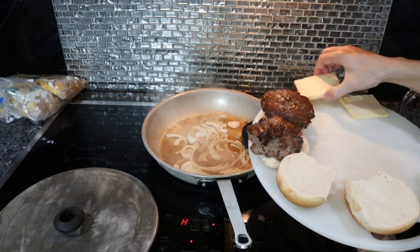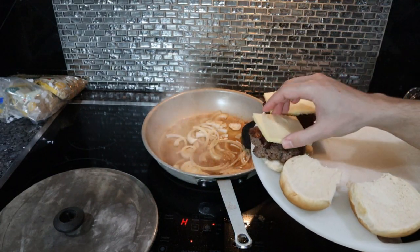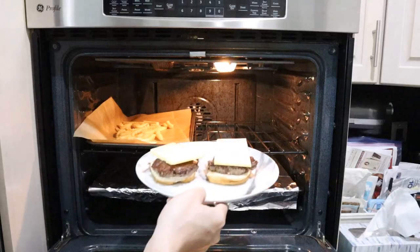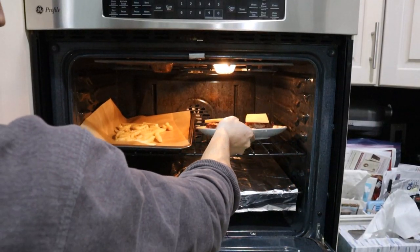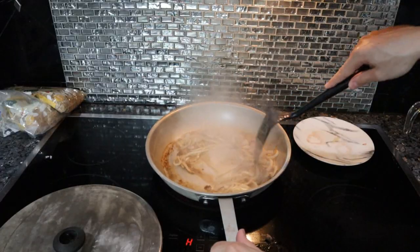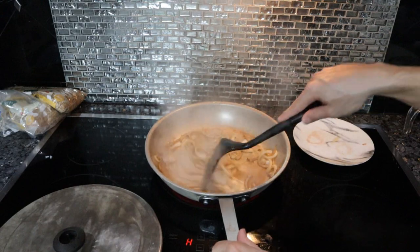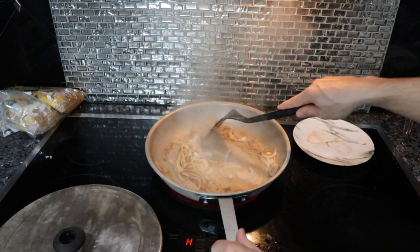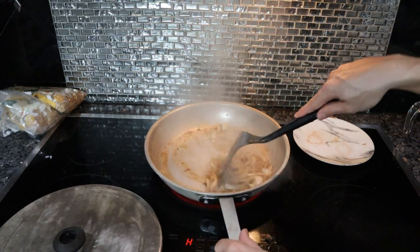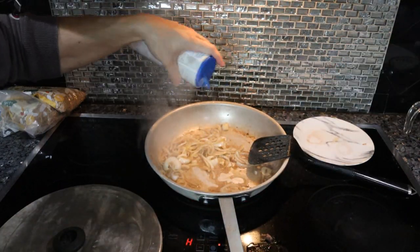We have our buns ready to receive our meat. We can scrape up that piece of crusted beef and put it on the spot it's missing. It's just some beef broth - you could also use water - and our onions. What you can do is saute the onions a little bit in the grease and then put the broth in and deglaze to get a little more color on the onions. While these onions cook, we're going to put the Gruyere on the burgers and pop these in the oven with the fries - the fries are pretty much ready.